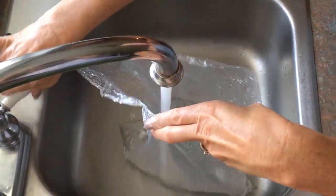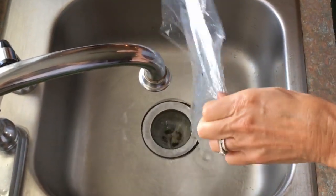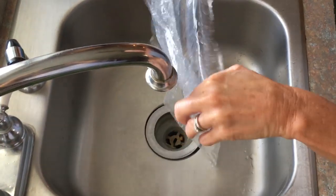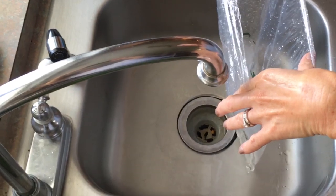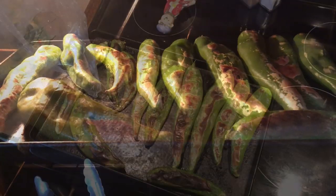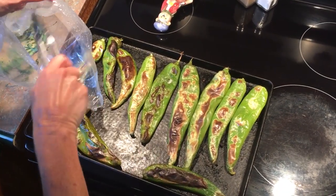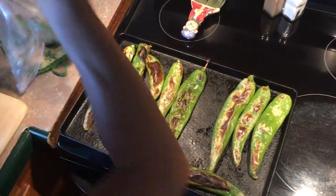We're going to put a little bit of water in these bags that I told you to save - the ones your green chilis came in - and then we're going to empty it out. We want enough moisture in the bag so that when I take the green chilis out of the oven, I'm going to put these in here, twist it up, and that's how they're going to steam.